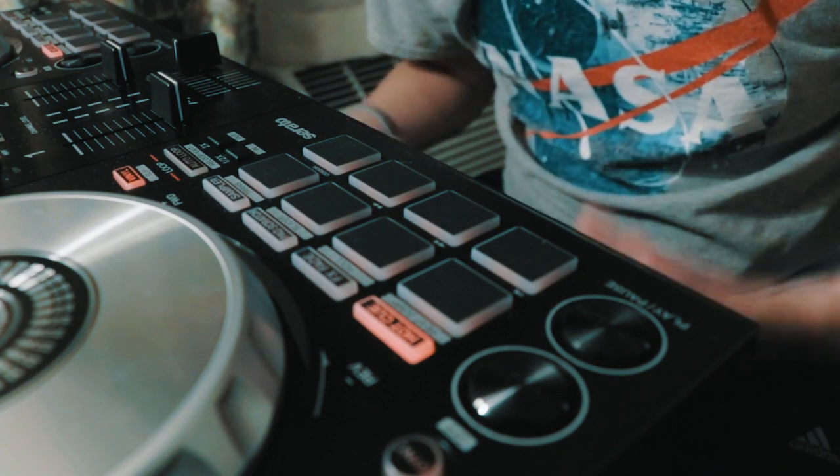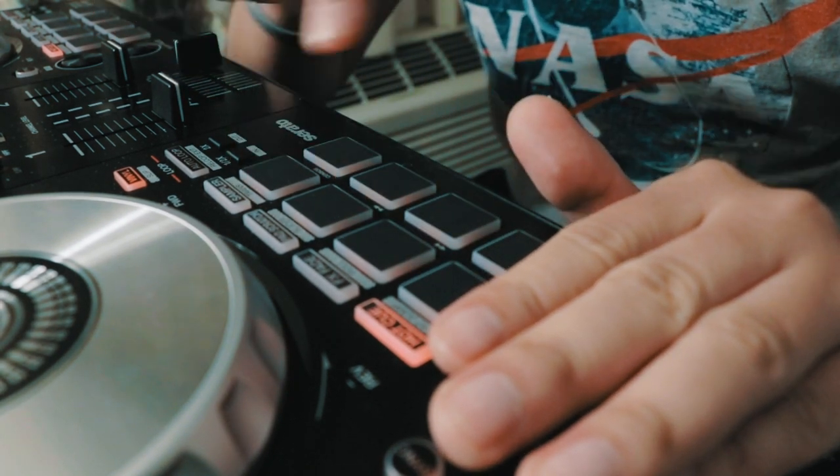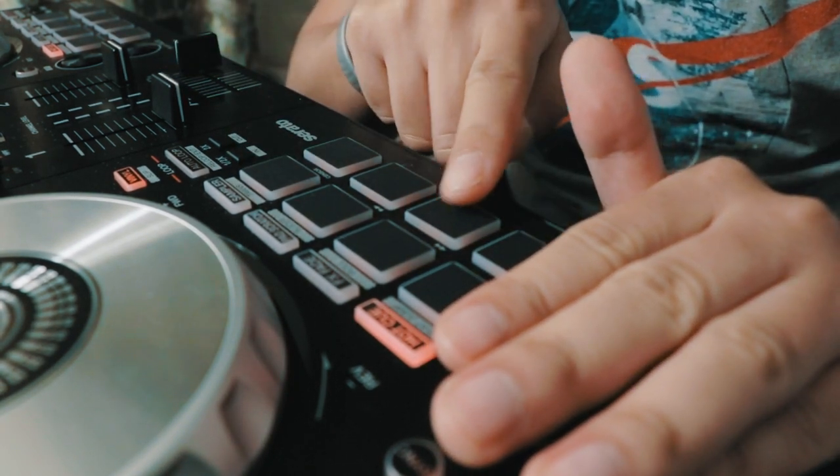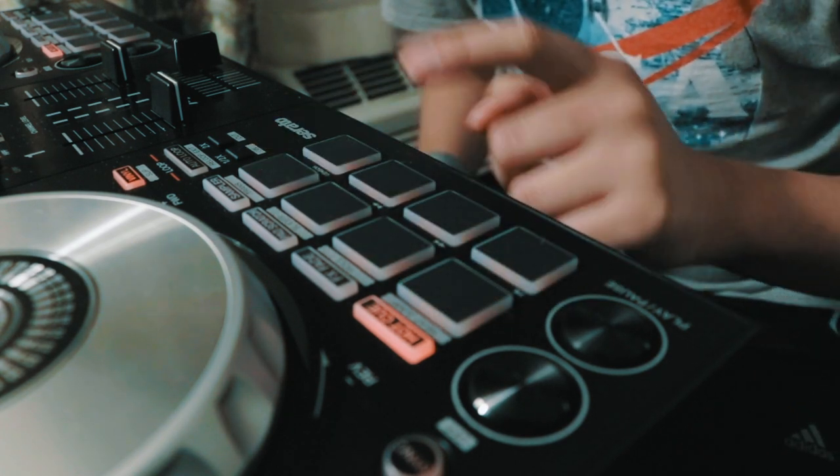Number 2: on the previous model, the SB2, it was only equipped with 4 hot cues because the Q and Play buttons were on the bottom. Now on the SB3 we have all 8 hot cues accessible.